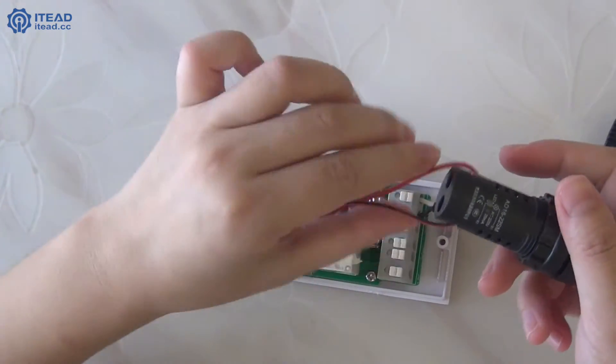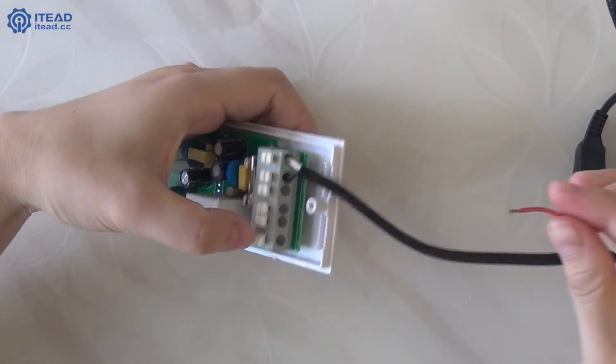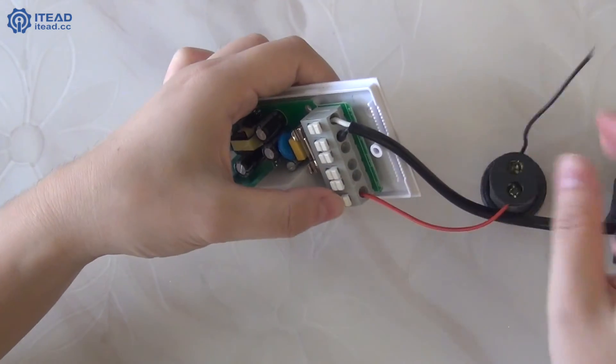Next, connect the alarm with Sonoff TH. Note that the alarm input L cable must be connected with the L outside of Sonoff TH.